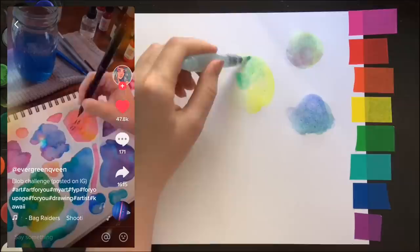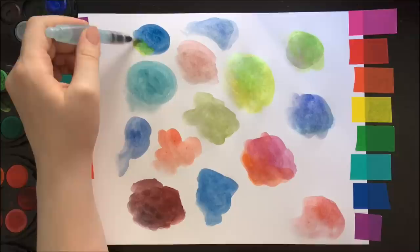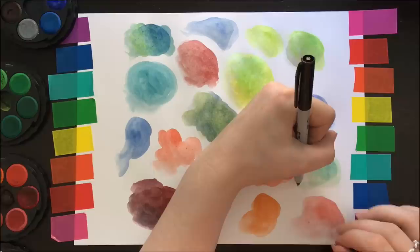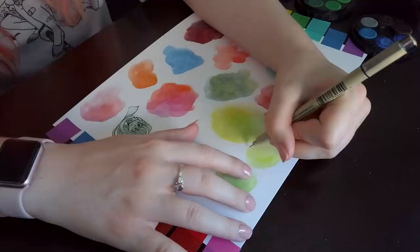Now this first challenge was pretty simple — basically you just put down blobs of watercolor and then you use those abstract shapes to inspire you to make different drawings inside of them. This one's by evergreenqueen on TikTok. Now her watercolors were a lot nicer than mine, either she's better at putting them down, she's using better paint or better paper. I don't know what the problem was, but I still think I can work with these. After literally just touching it with my hand to see if it was dry yet, I started working on these little blobs.